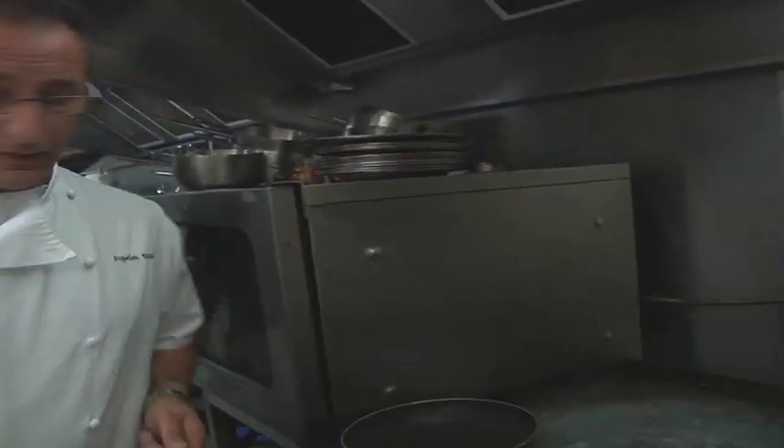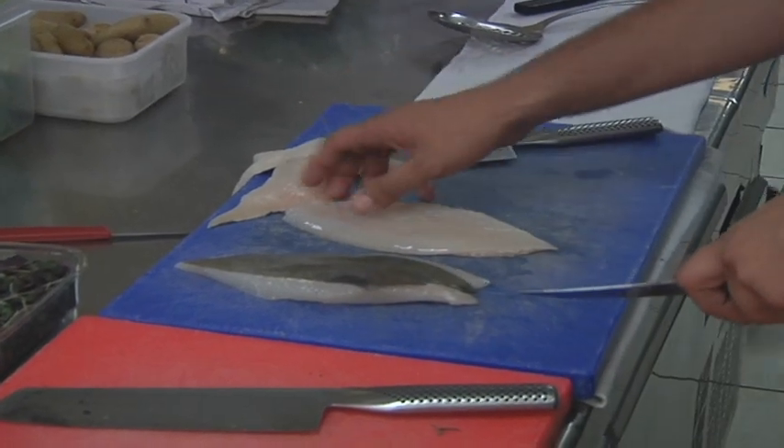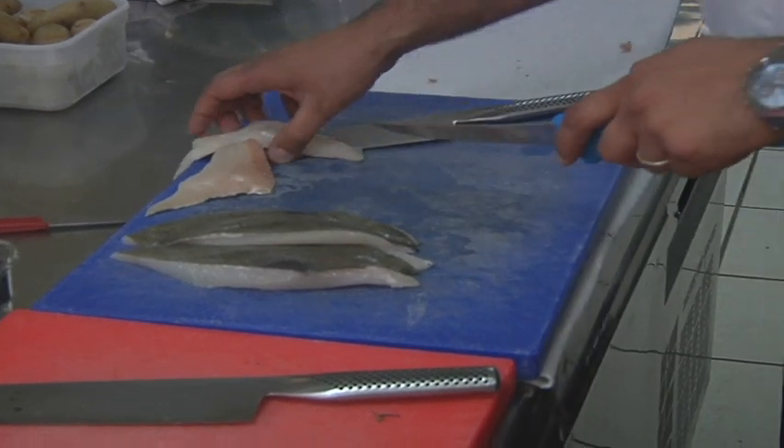Shall we do a bit of sea bass? John Dory. We'll simply pan fry those with some nice crushed potatoes and some seasonal vegetables.